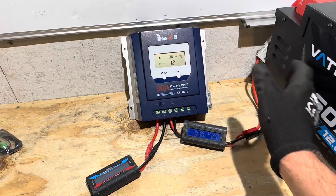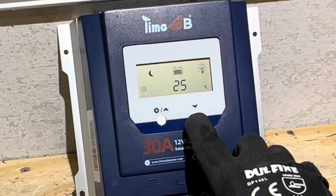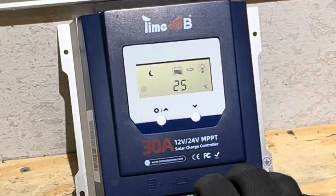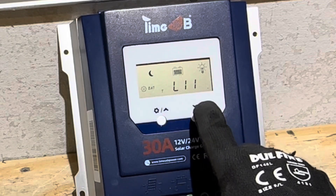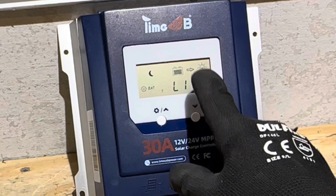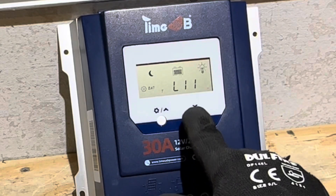We've got a temperature reading there — that's the internal temperature inside the controller itself. And there's your lithium setting right there — L11 is for lithium iron phosphate. That's how it starts up, pre-programmed that way.